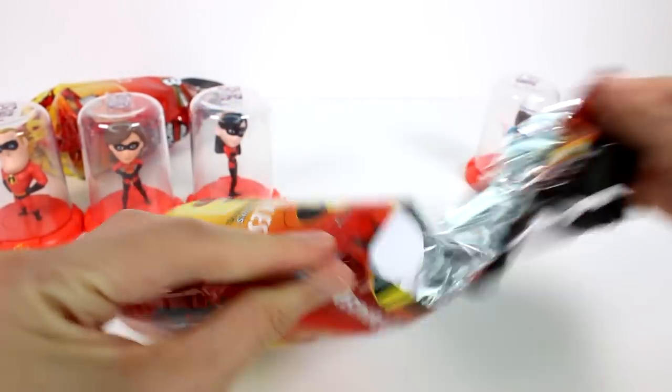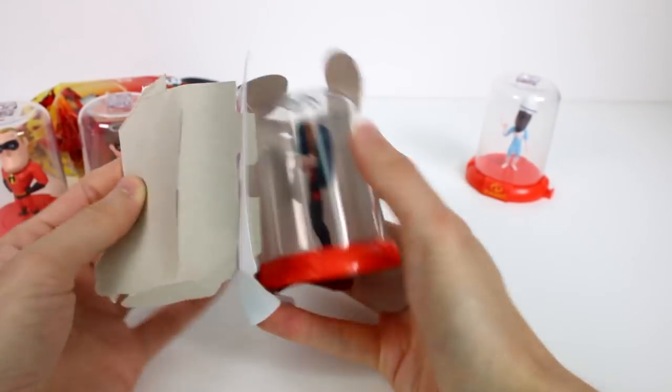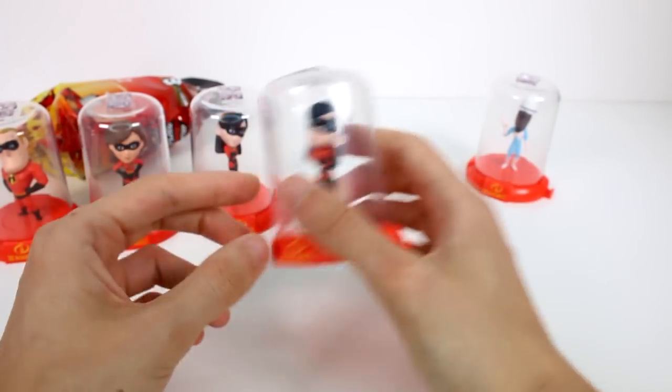Let's open up the next one. So it has to be Jack-Jack or Dash. Come on. It's Violet — we got Twin Violets! That's okay. Got a duplicate — it's our first duplicate, so that's not too bad.